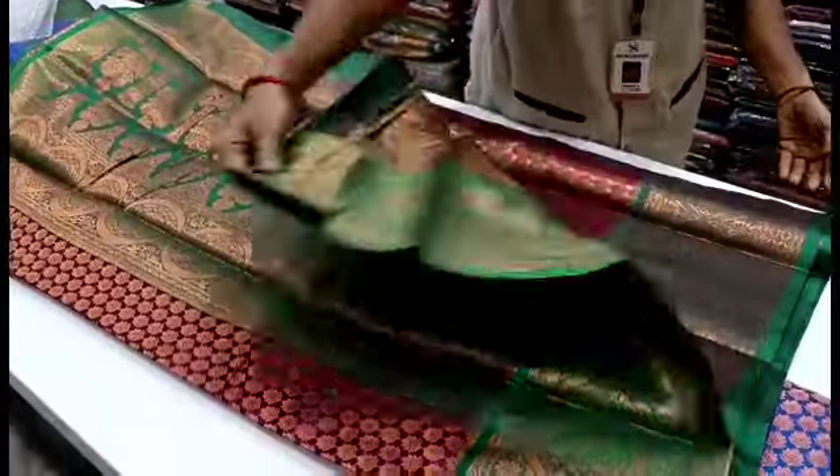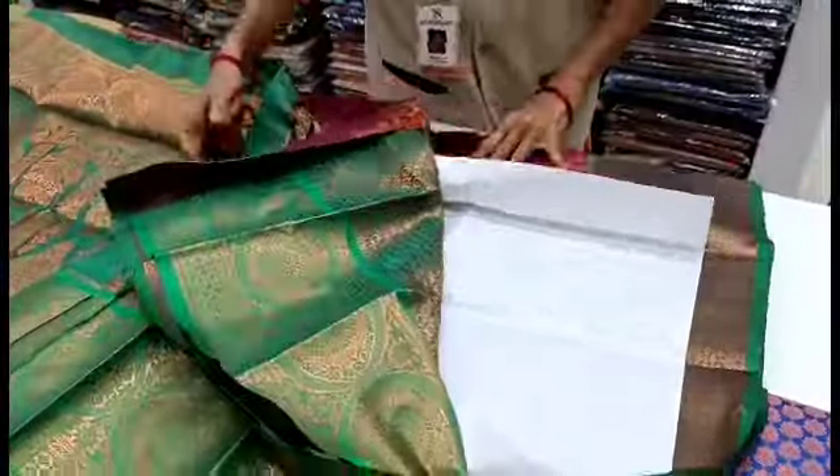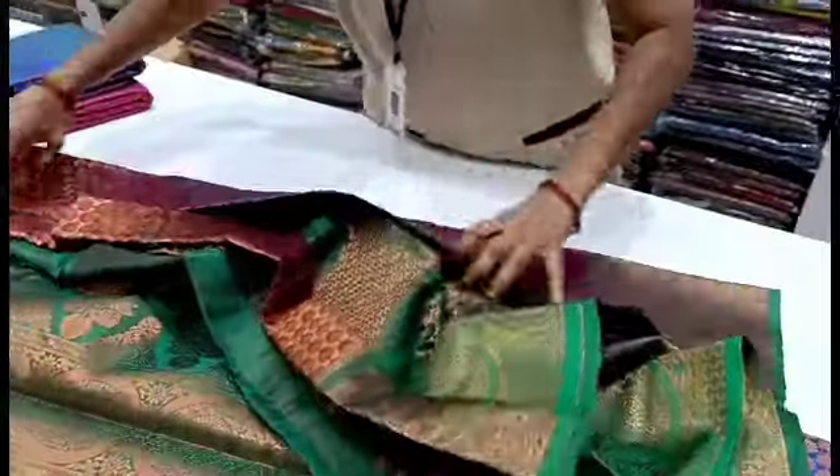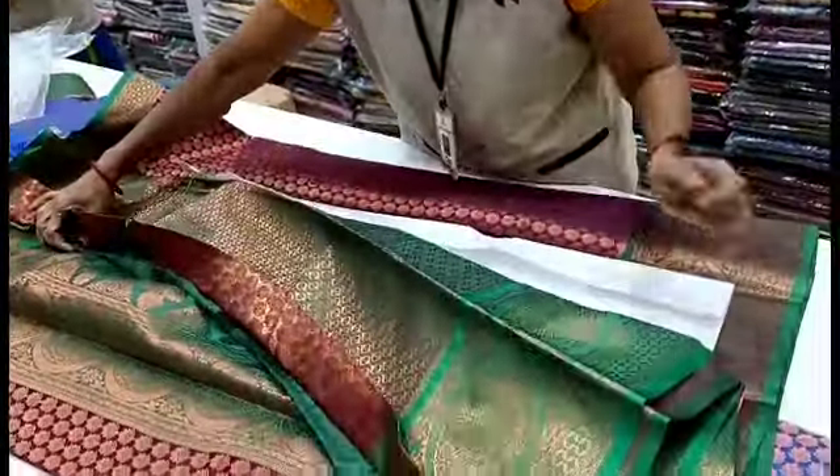This is a green saree with a border. This is a blouse. This is a maroon. You can have a beautiful color combination. It will be very important.